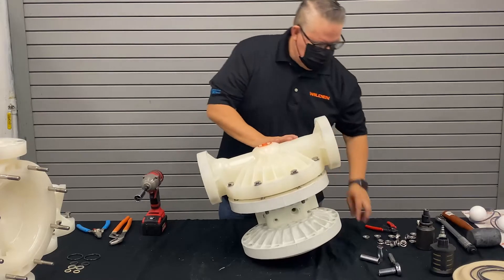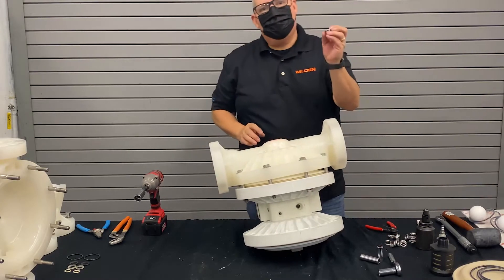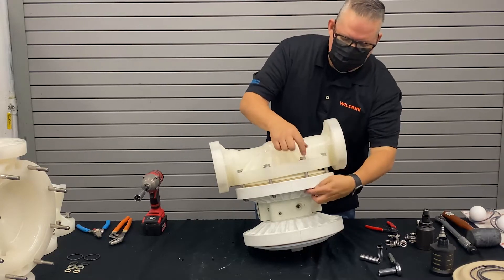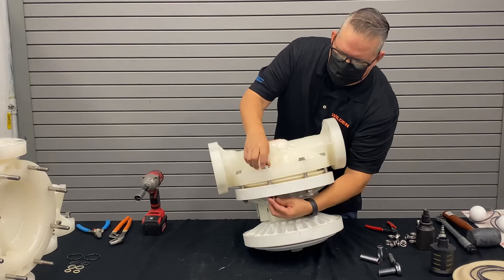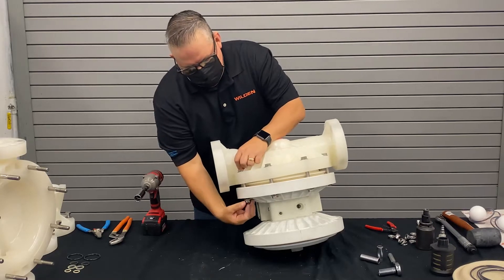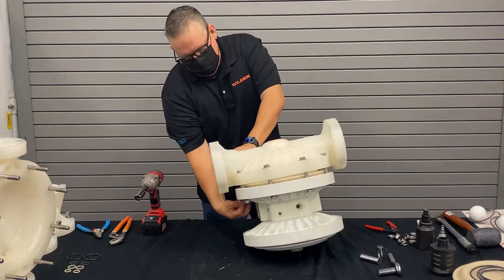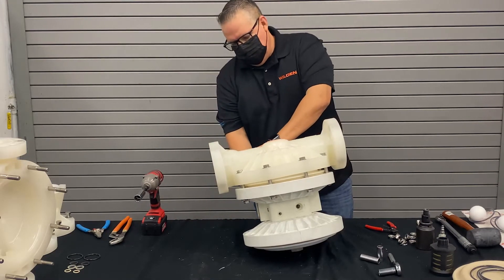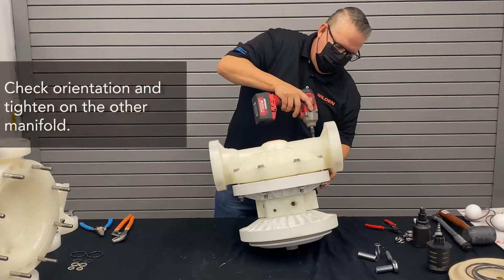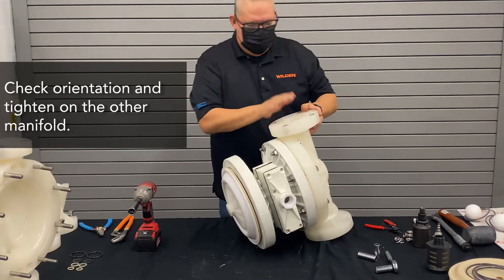Once we get the liquid chambers in place, we're going to get all those fasteners started. Wilden uses a flanged hex nut — it's a hex nut with a serrated flange. The serrated edge grabs into the plastic so that when you tighten it up, you don't really have to keep a wrench on the other side. It makes assembly a lot easier. Once we get all these started, we'll go ahead and run them down. Once tightened, you can go ahead and get to the other side and tighten up that outer piston.